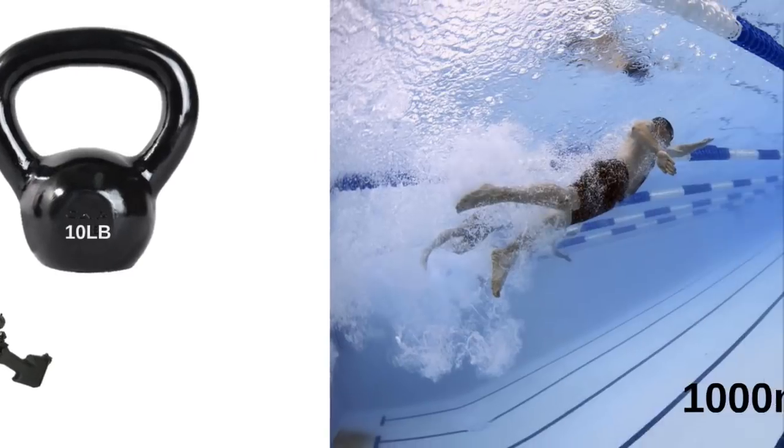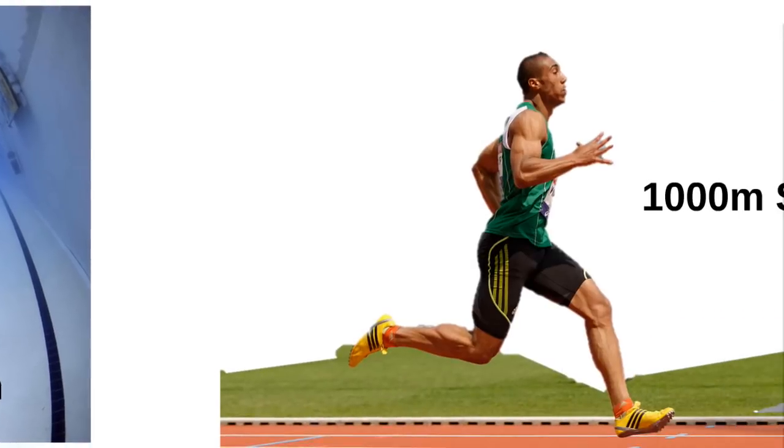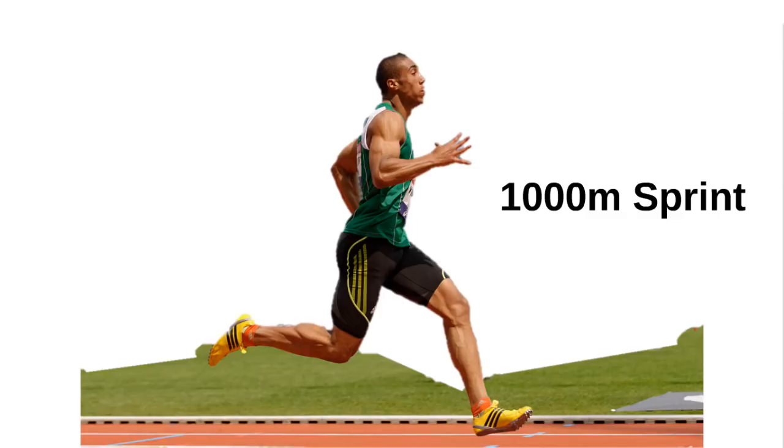When you make it back to the pool, dump your gear and jump into the water. Swim the thousand meters using whatever stroke is your fastest. After the swim, jump out of the pool, put on your running shoes, and sprint 1000 meters.